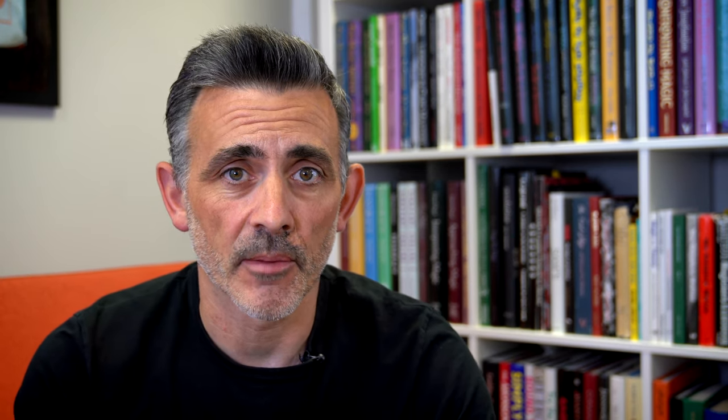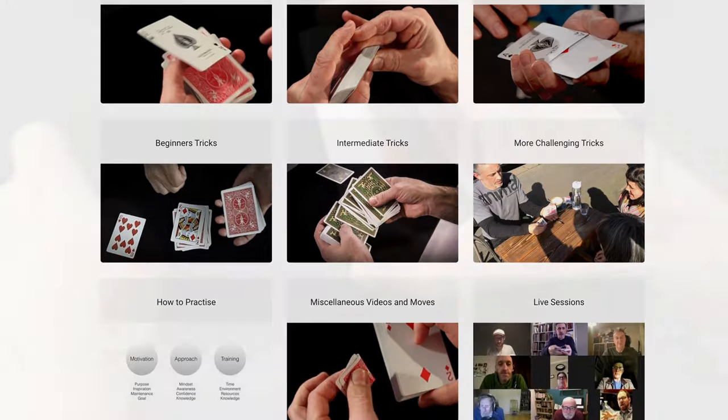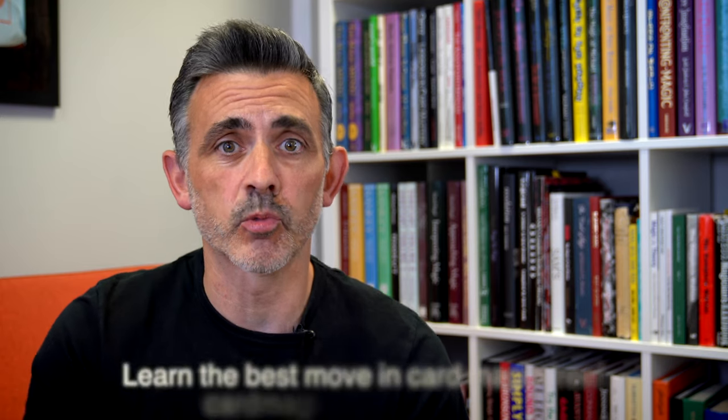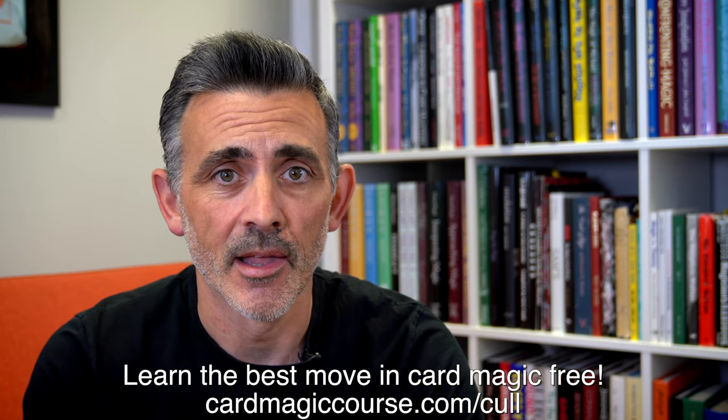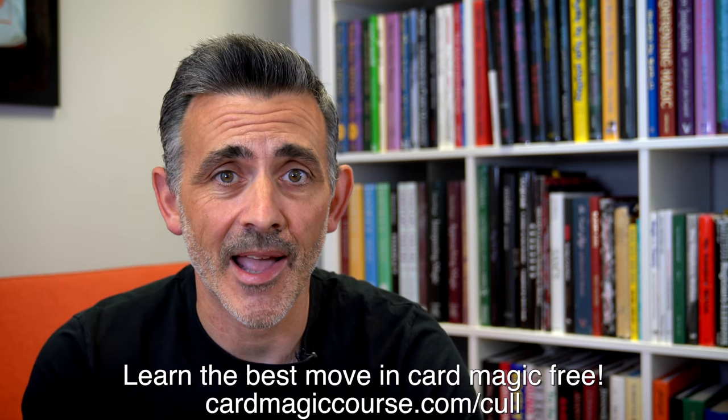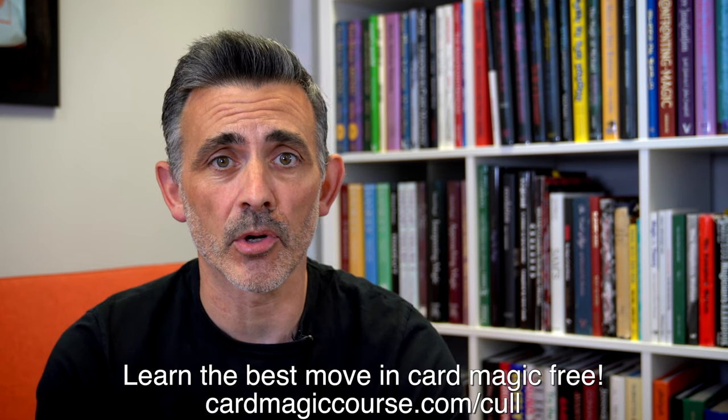Before we do this review, can you please hit the like button, hit the subscribe button, hit the notifications icon if you want — that's a little bell down there — if you want to be notified of when I go live. Also check out cardmagiccourse.com, that's my online card magic course. It's huge now — I've just been adding to my Royal Road to Card Magic course, which is one of the many courses you get for your money on there, and it's just massive. All downloadable and you can leave at any time, no contract, no pressure.